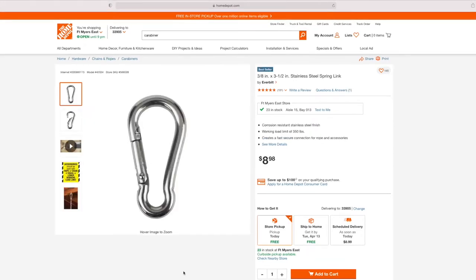At Home Depot I bought several of these spring links — I think I bought six, and I had three or four already at the storage unit with my motorcycle. Online it shows almost nine dollars, but I only paid maybe three or four bucks a piece in store. These are 3/8, 3½ inch stainless steel spring links, and I bought about six or eight total.